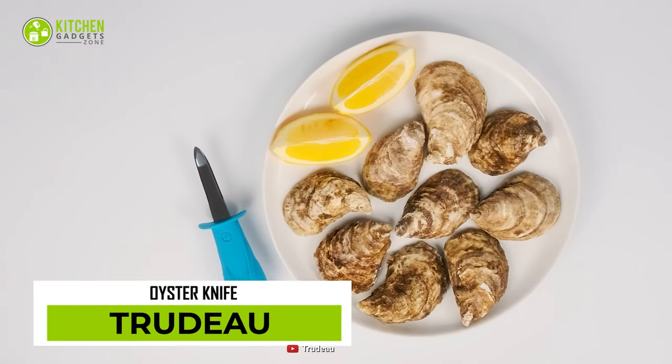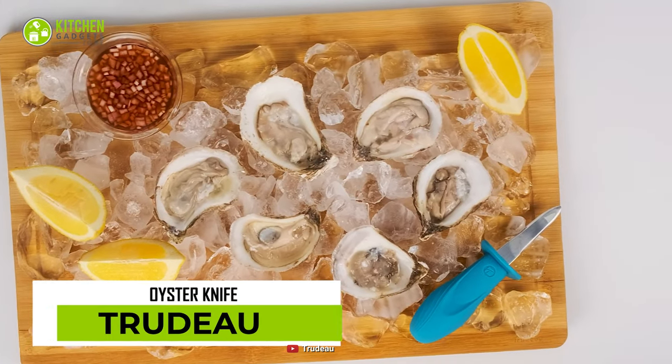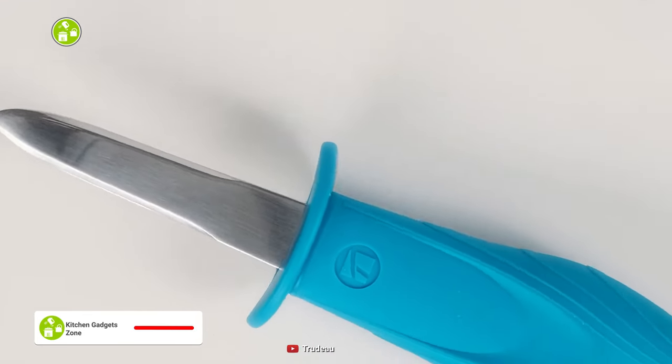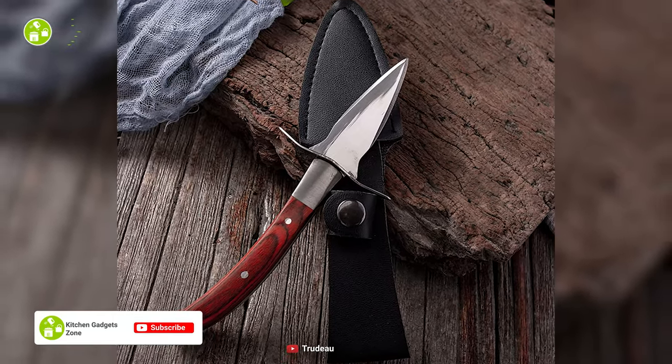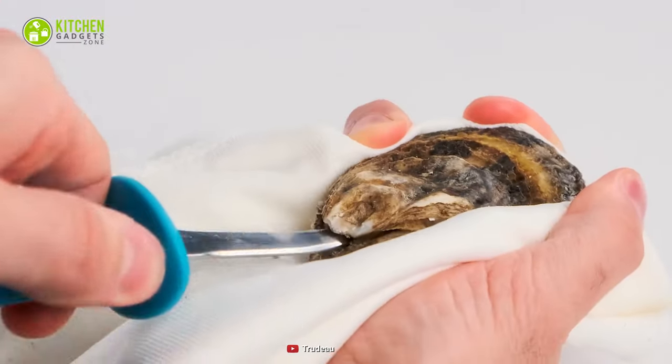The Trudeau Oyster Knife is here to ruin your oyster pleasure. As its plate has no protective guard like an ideal seafood knife, you may get injured while opening the shell if you're not careful enough. That's quite dumb and risky.